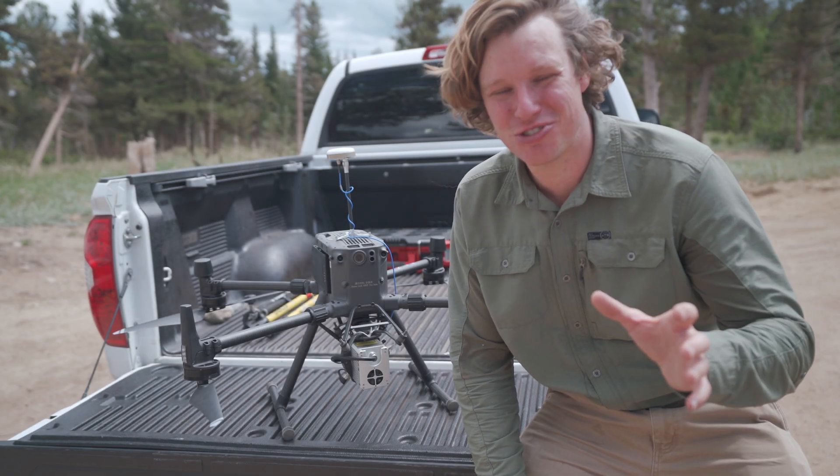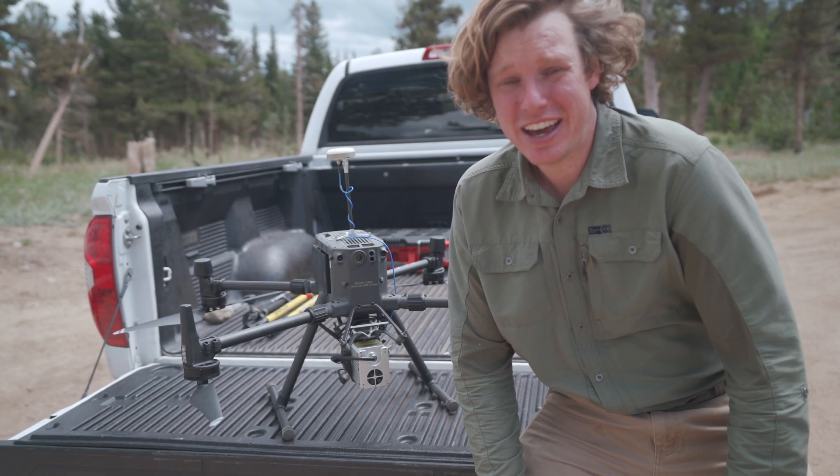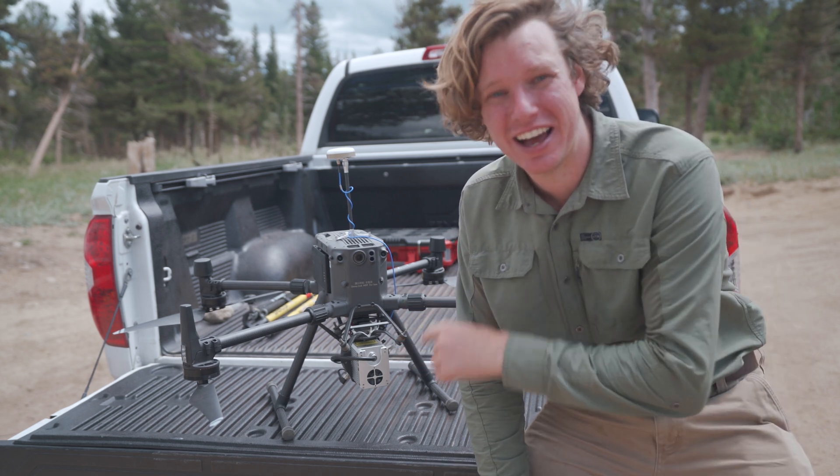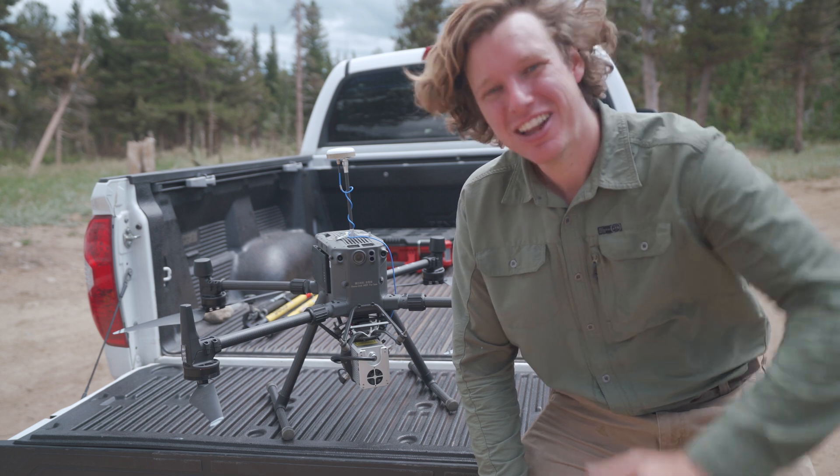All right, we just finished flying this drone and we got it back on the ground. Now it's time to pack it all up and go back to the office, process the data, and check out what the results look like. Let's go back to the office.